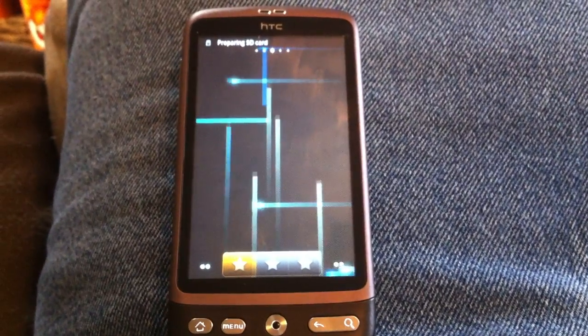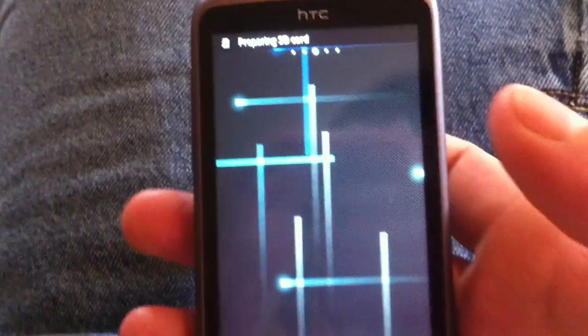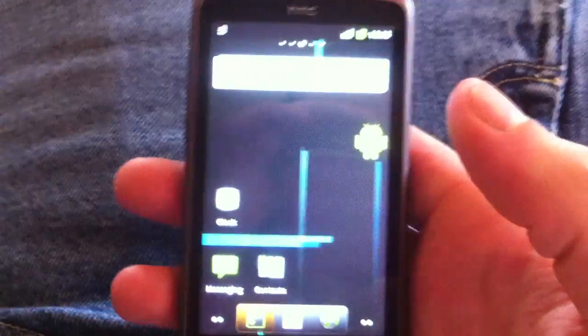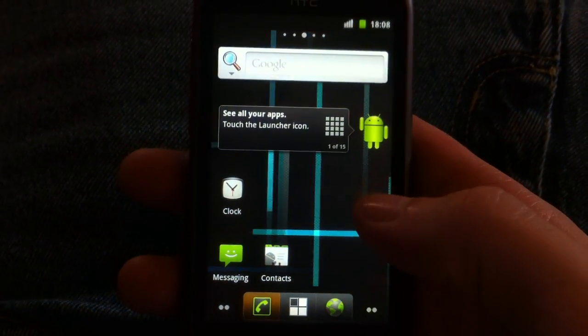And voila — CyanogenMod, Gingerbread 2.3.3.